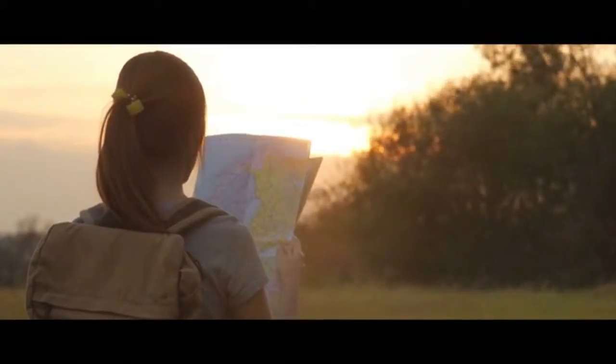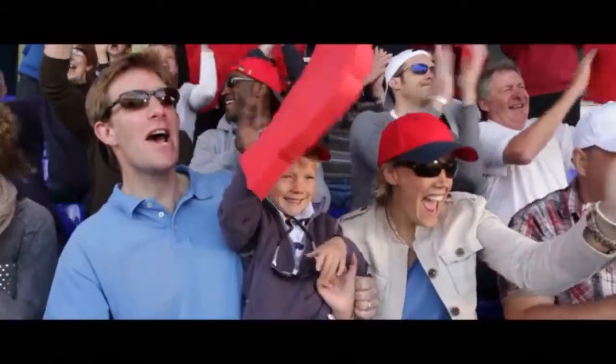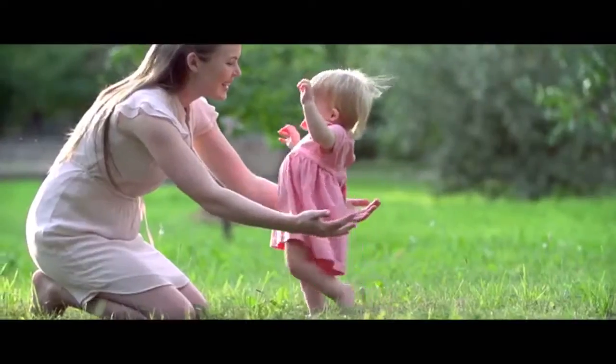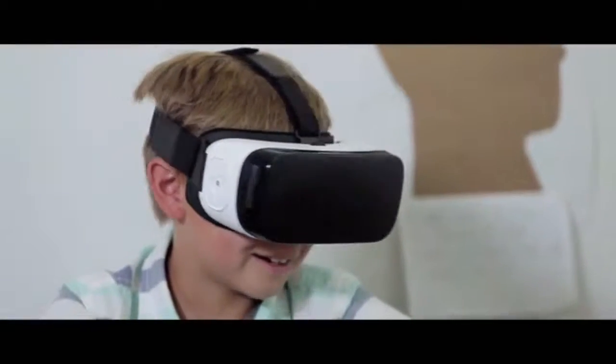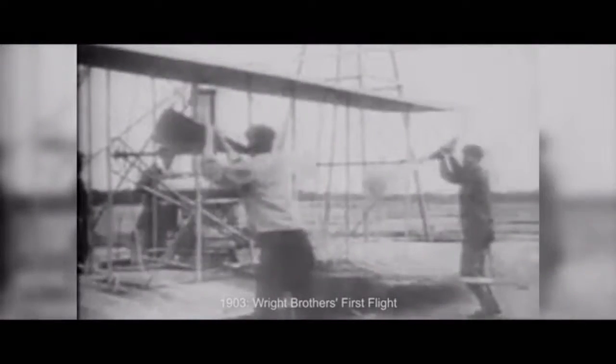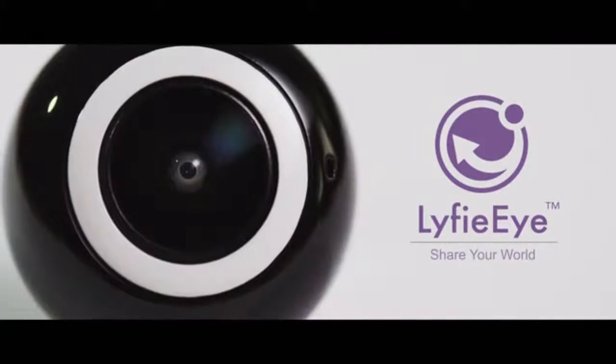Take it on your travels, to concerts, while watching your favorite teams. It will be there for celebrations and life's milestones. LifeEye will allow you to revisit moments in time that you never thought possible to relive. Can you imagine what it would be like if history's most important moments were captured with LifeEye? LifeEye — share your world.